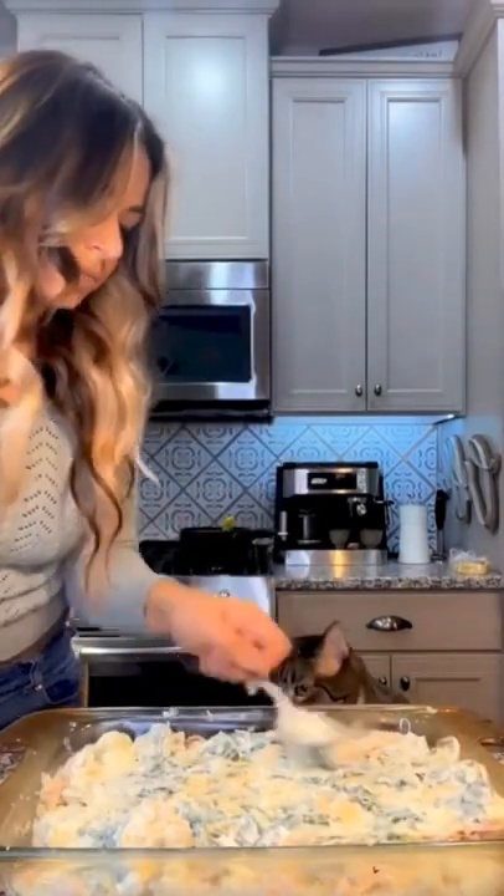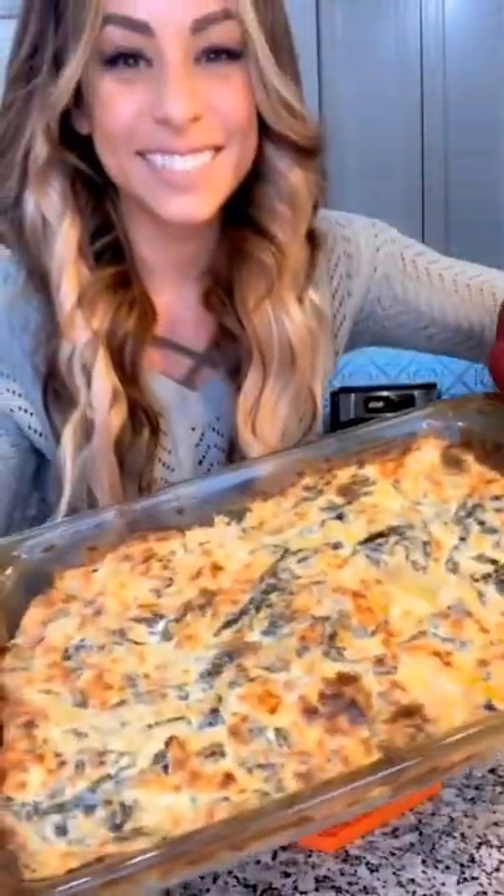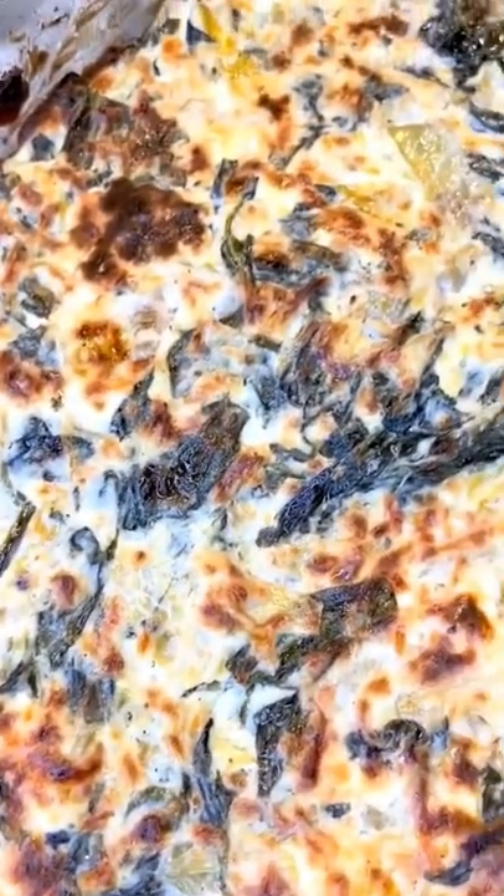Bake on 375 for 30 to 35 minutes and broil the last two minutes — it should look something like this. Don't forget to check out my cookbook, pre-order link in my bio.